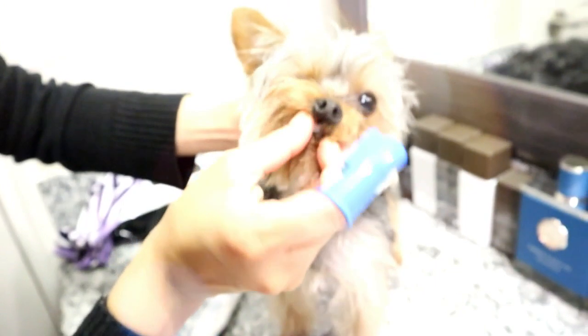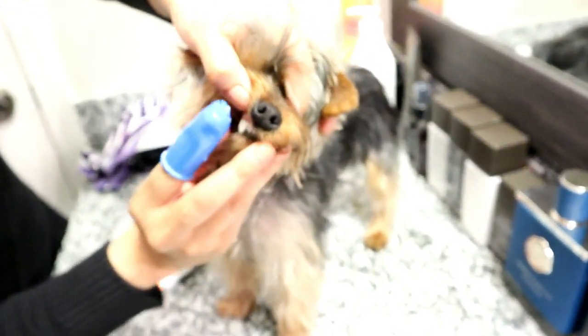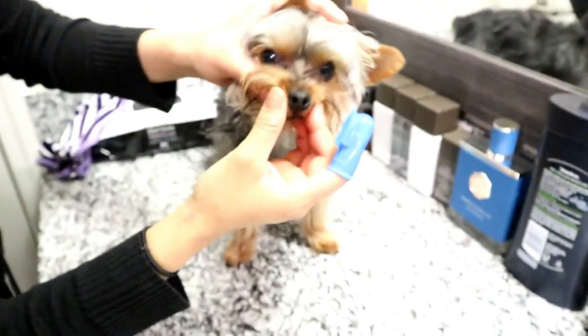Massage his gums so he can get used to the feeling of something being in his mouth. I like to brush his two side teeth, then his front area, then the sides. I go to where he has food stuck — initially it's in those two teeth. This toothpaste is safe for them to eat, so you don't have to worry about anything.